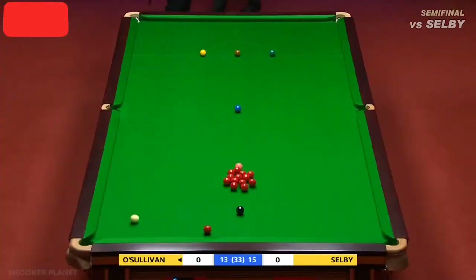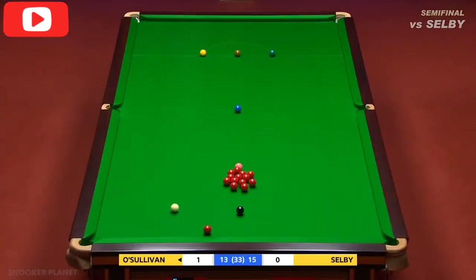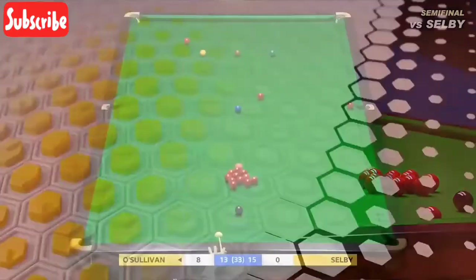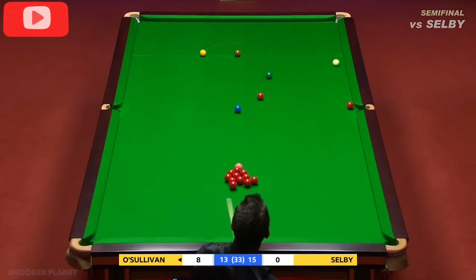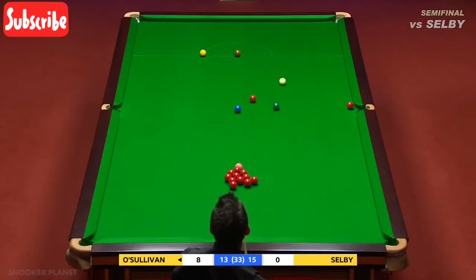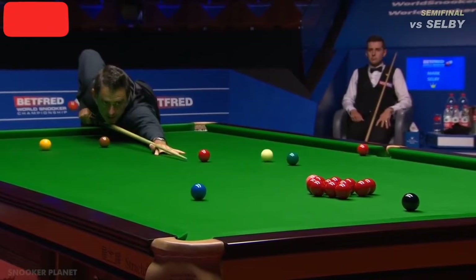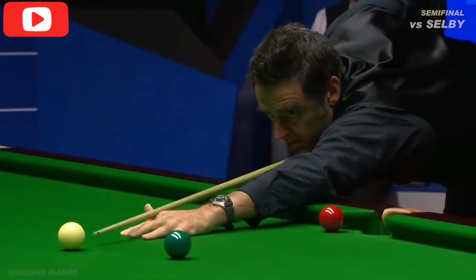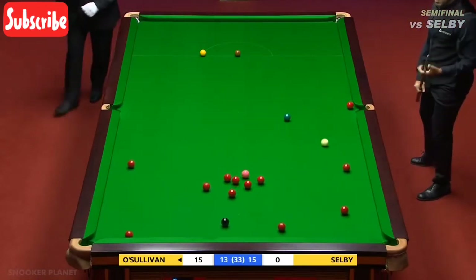What about that for a long pot - what a beauty he's pulled out there! Stunning. He tried that and he's pulled off another wonderful pot. I thought this would be a roll into the bunch but he's obviously going to go out on the attack. Reds scattered everywhere. Beautiful, beautiful shot.